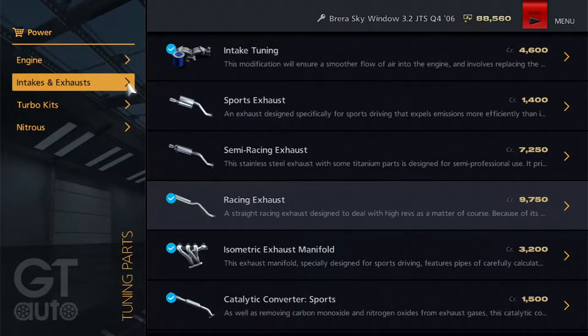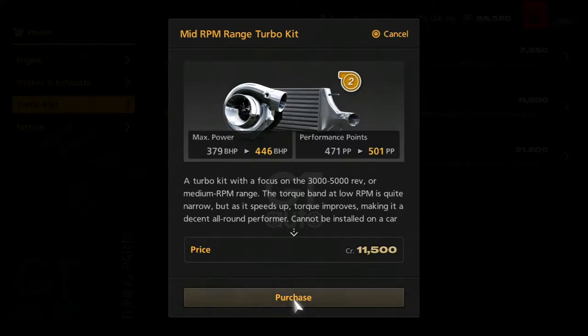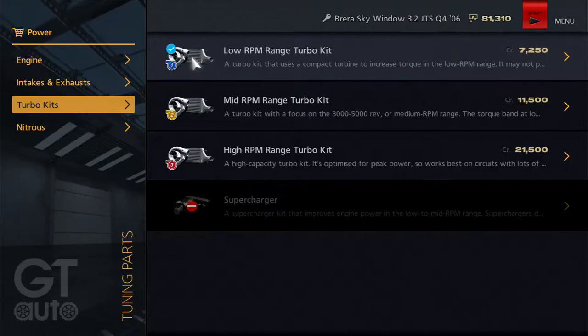There we go. Oh, I forgot Turbo Kits. Ah, 501 — shit. Maybe we should just go for this one then. Yeah, let's do it.